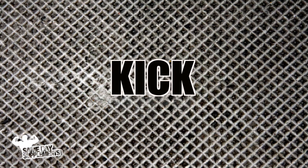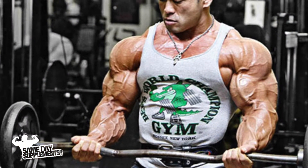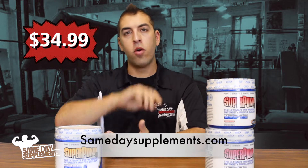Now let's head over to Kickin' Factor. At 5'7" and 160 pounds, the kickin' factor for 3.0 was about 20 minutes. But what I really want to mention is it lasts a lot longer than other pre-workouts I've had. So if you're going to the gym and you have a beast set coming up and you're in it for the long haul, this is good stuff. You can find Super Pump 3.0 by Gaspari on SameDaySupplements.com — 36 servings for $34.99.